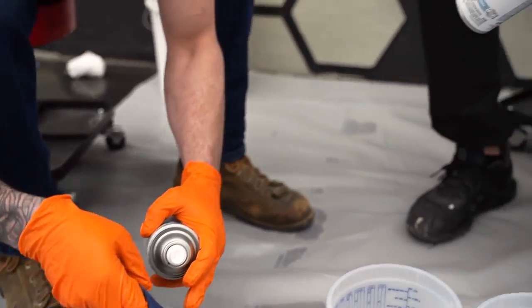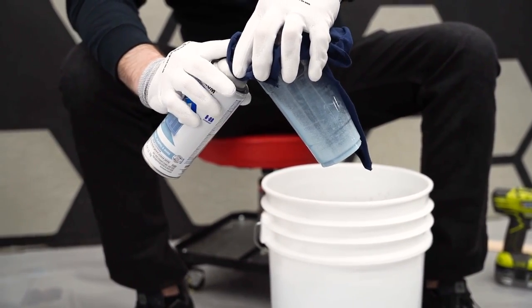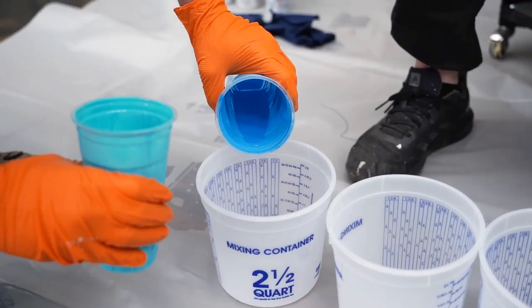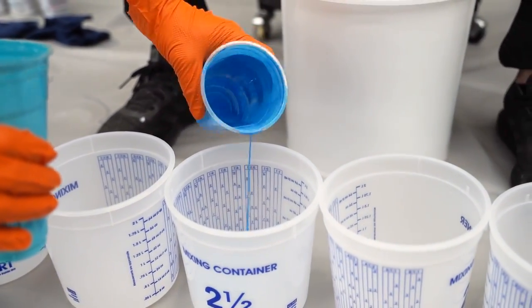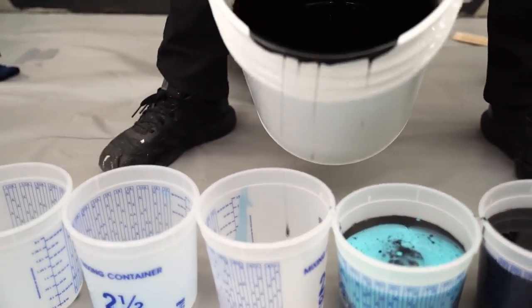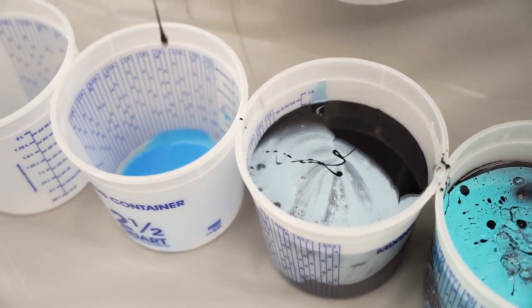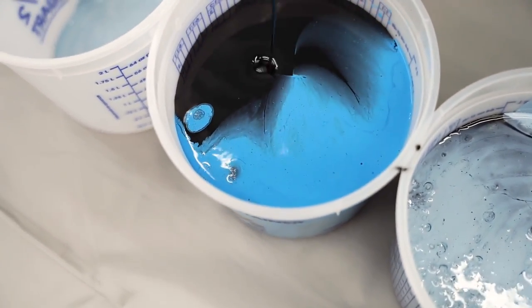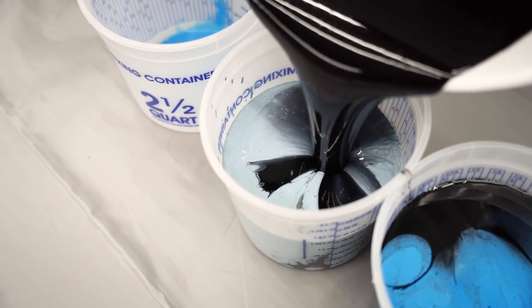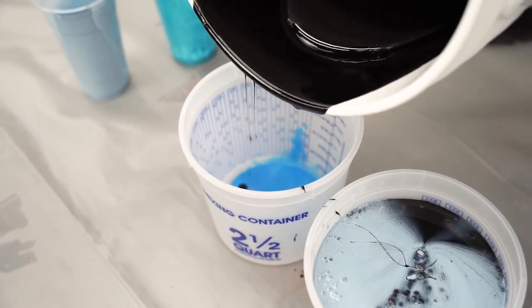When you're spraying into the container, make sure you're not spraying in like this — you want to have the spray paint container down so you're getting that pigment out. Pour just a little bit of color into two or three containers in the bottom, fill them up with black, and then as we're pouring out we're going to dump onto the top so we get the majority of those colors. Fill up to about 64 ounces of black. The spray paint wants to go to the top, which is fine — we're still going to get some mixed in with the resin by doing it this way.